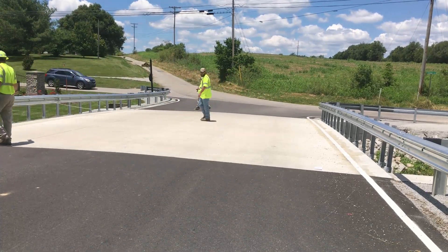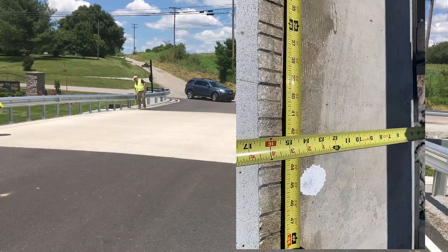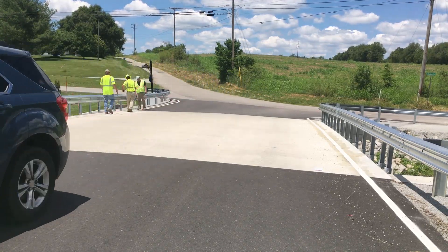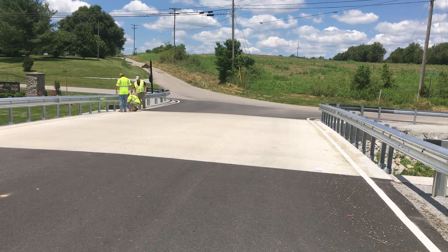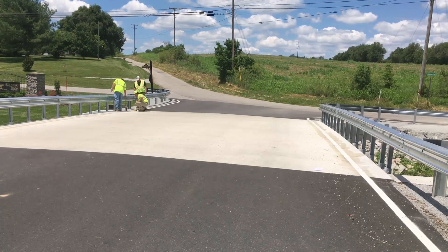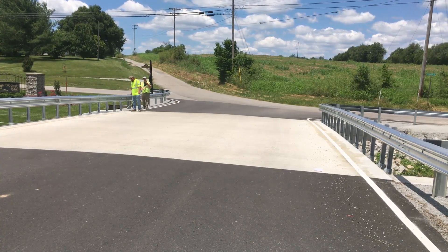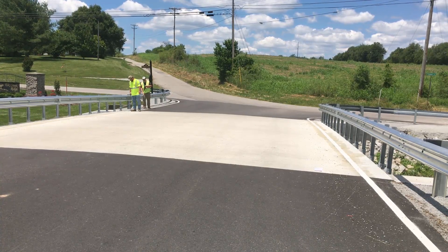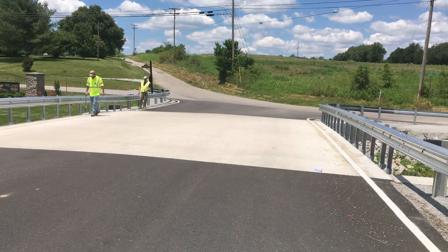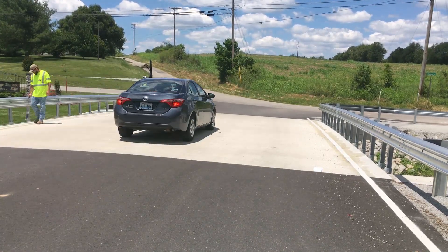Once you've got that side done, repeat the process on the other side of the bridge. Pull the tape measure full length, measure 3 foot 9 and 1 foot, mark that end, then move to the other end and do the same. Remember to stay safe while you're out there — it's best to do this with no traffic on the bridge before it is opened up. You can see here why the wand is so helpful when using spray paint, as it saves a lot of effort when marking multiple locations.